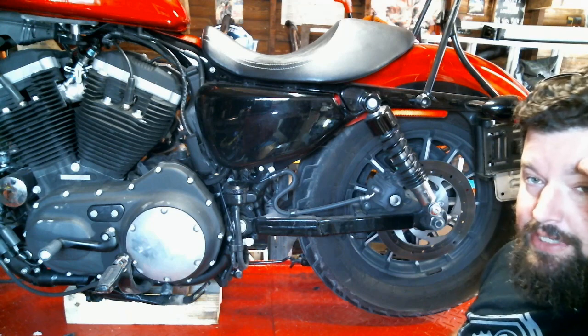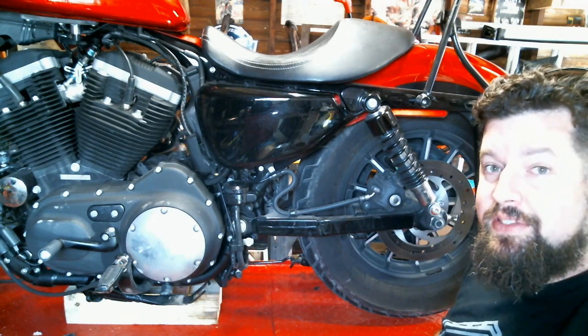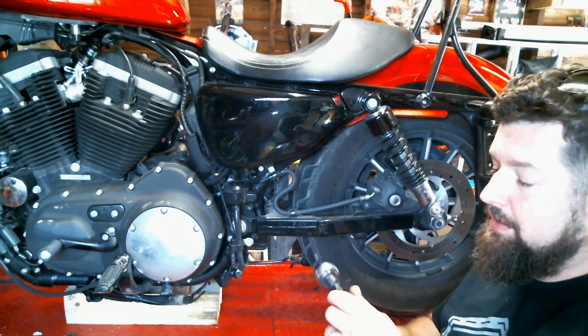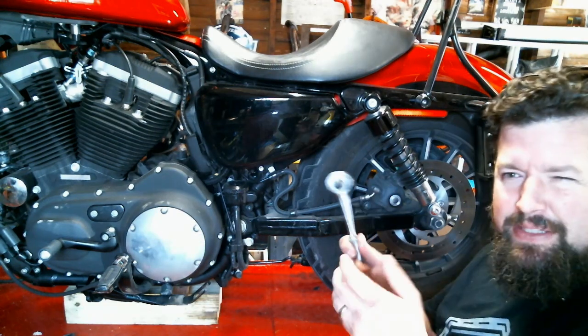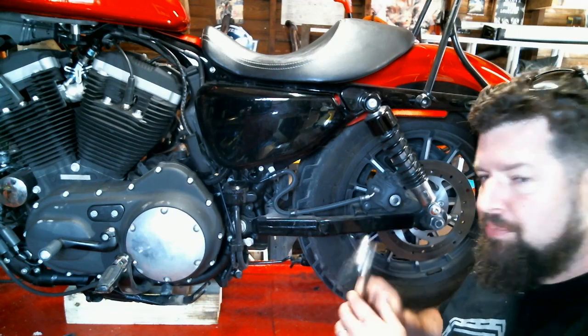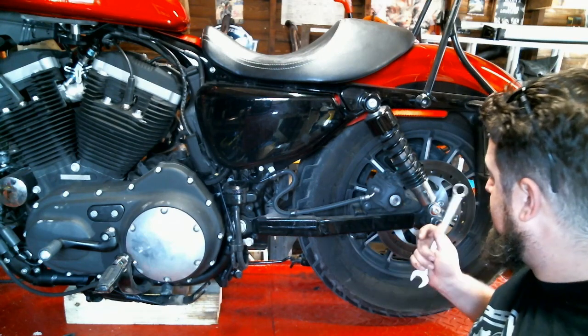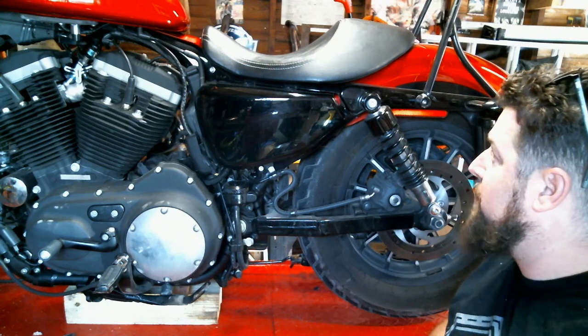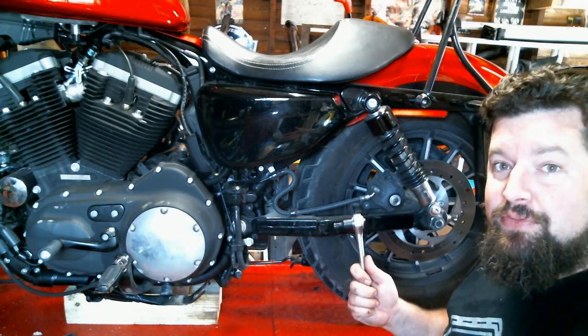Alright, here we are down over the shock. Pretty much the majority of this thing can be done with basic hand tools. I've got a T-50 Torx bit - I end up getting these socket ones. You can pick these up at AutoZone or wherever if you only have little Allen wrenches. It makes it a little easier for breaking these bolts free. And the lock down the back side of this is just a three-quarter inch wrench, just a half inch bolt. I did break these things free just for simplicity.